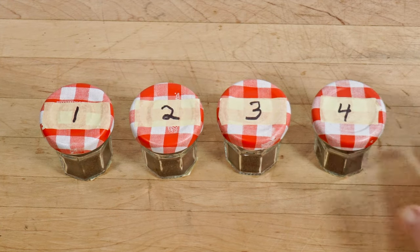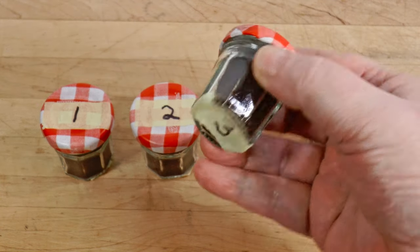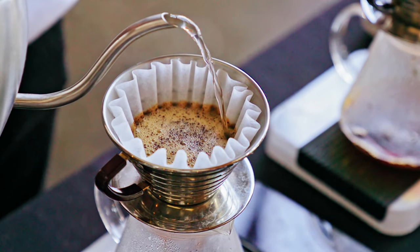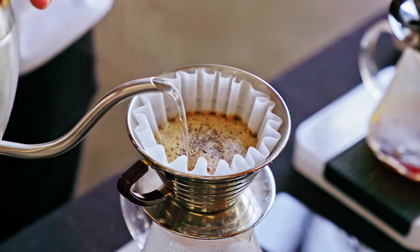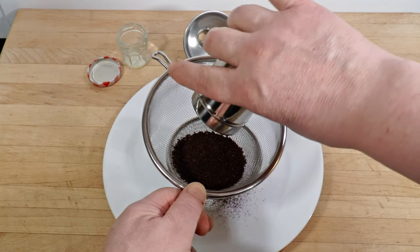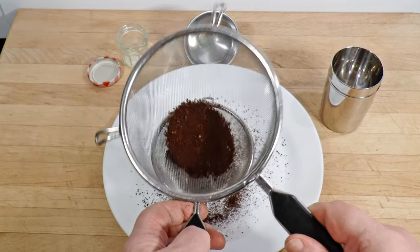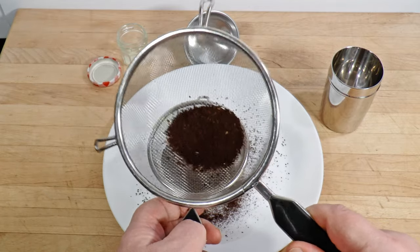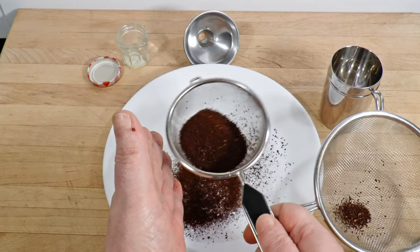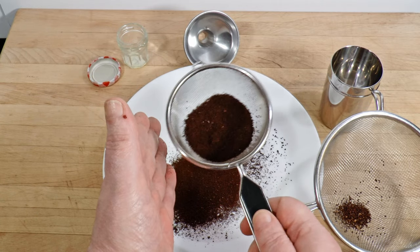I've got four samples of the same coffee ground on different machines, each dialed in for a four-minute pour-over. Why pour-over? Simply because the particles are easy to see — I could grind for Turkish or espresso, but we'd need a microscope to judge it. I've separated out the very large and very small bits using ordinary kitchen sieves, so we can look at pieces big enough to evaluate but not huge and misshapen. The fine particles are too small to see clearly, so they're just visual noise we can do without.